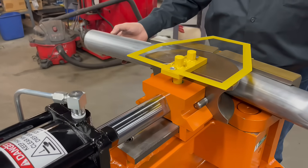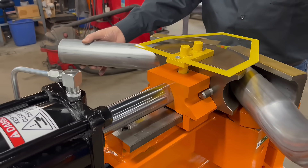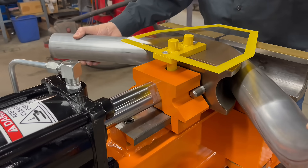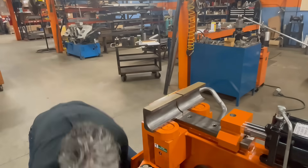The HB10 is amazingly fast to work with. Its bending stroke takes only approximately 15 seconds. Boom — that's it. 15 seconds and you have your bend. It features electrical knee control for hands-free operation. Tool changes are very quick as well — under a minute for most changes.